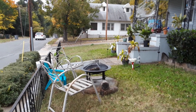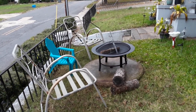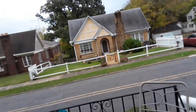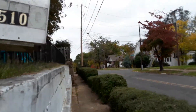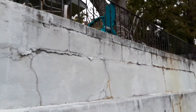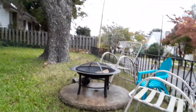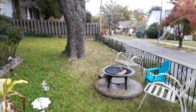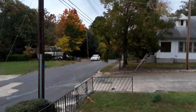Looks nice. There we go — from that angle. We'll be burning the logs and we'll be up there. You can see the sky isn't all that right now.